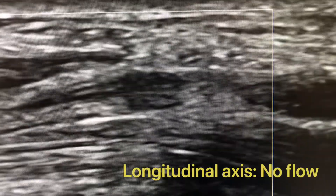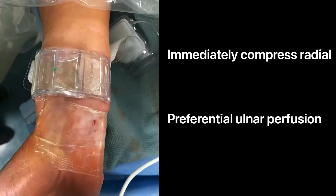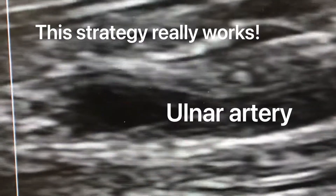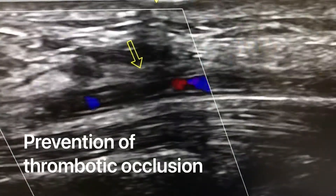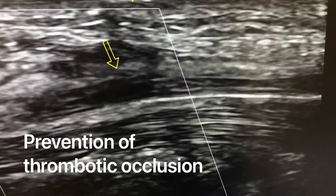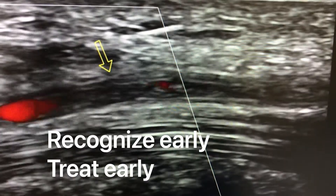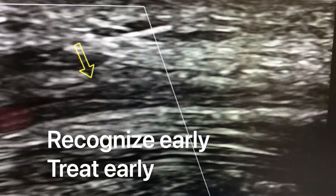At this point, we confirmed the absence of flow. We did the preferential perfusion by compressing the radial artery while monitoring the oxygen platysmography on the pinky finger. As you see here, this definitely works — you can see it by ultrasound. The artery is closed in diastole, but it actually opens up in systole with the preferential flow induced by radial artery occlusion.